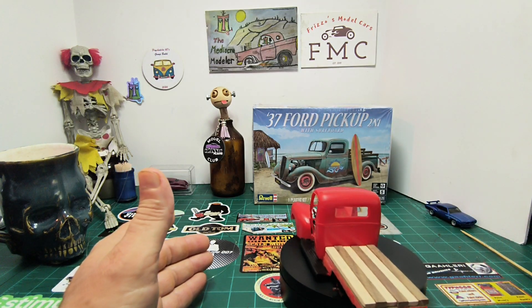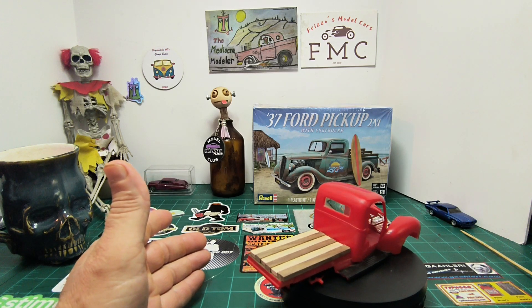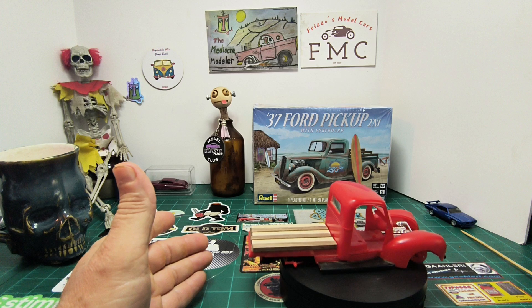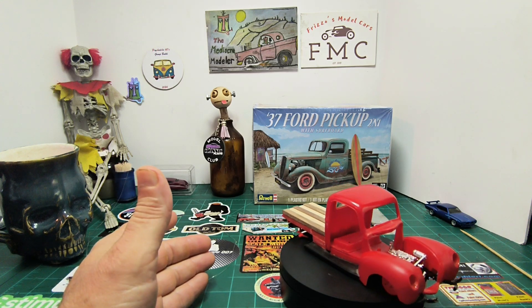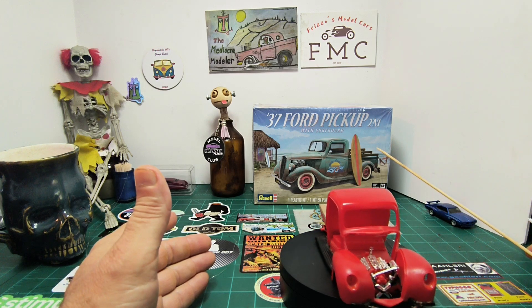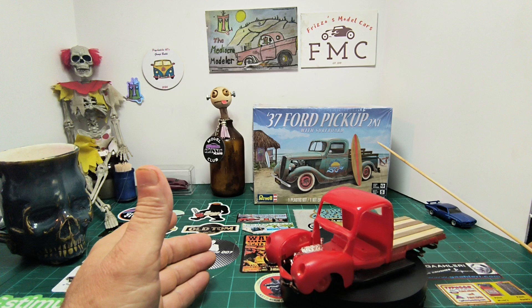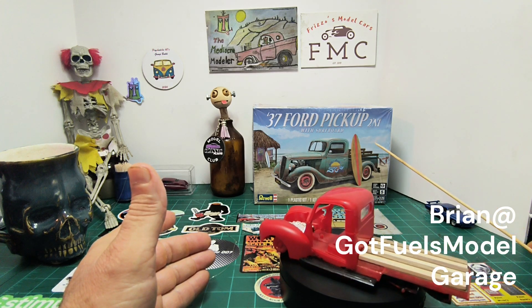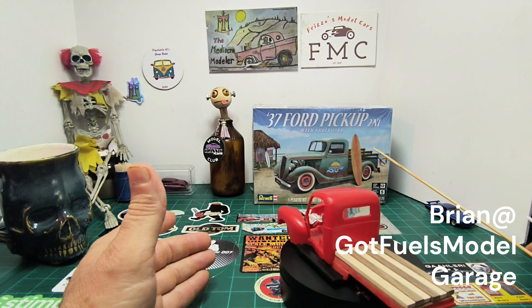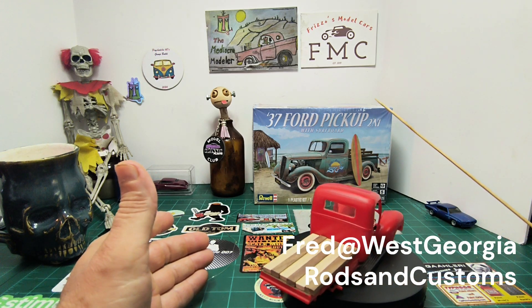I had put it down and kind of stalled a little bit, so I started working on the rust bucket group build. That's also part of the Terry Thacker tribute — I'm doing his entire tribute build because I'm building a diorama of his card shop.